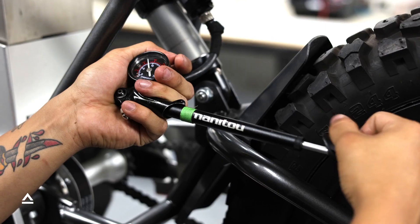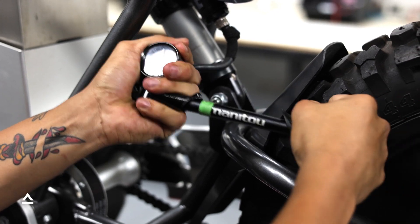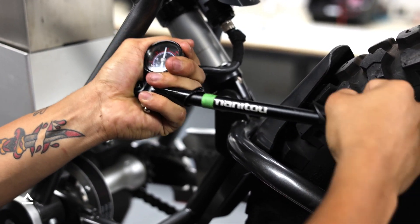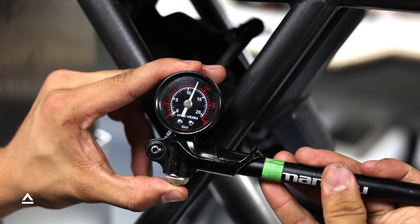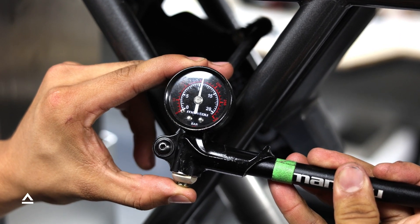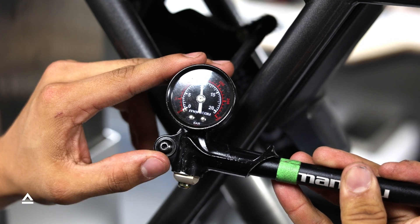Using the high pressure scale, pump the shock to your desired setting. Remember, never exceed 300 PSI in the EVOL chamber. To decrease pressure, use the black bleed valve on the pump. For precise adjustments, press it halfway down. For micro adjustments, press it fully and release quickly.